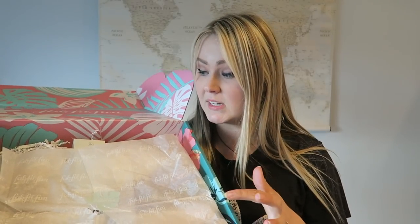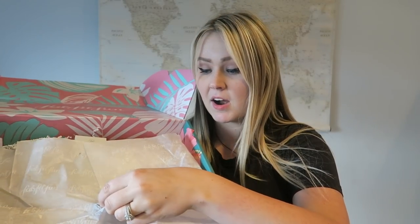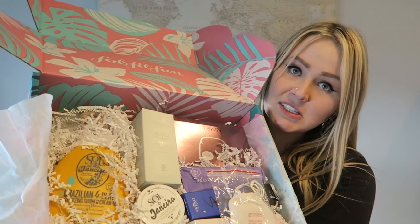When you get your FabFitFun box, it's going to come with tissue paper and then of course a cute little palm sticker. They do such a good job packaging everything. I'm going to open up that tissue paper so I can show you guys what it looks like on the inside, and it's always like chock full of goodies. So as you can see here, this is just like a quick overview of what I got in my box.